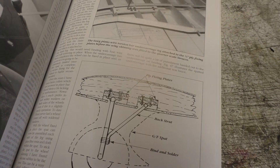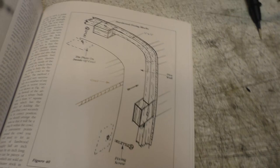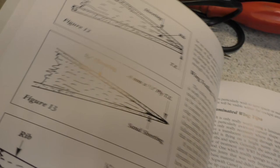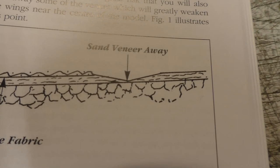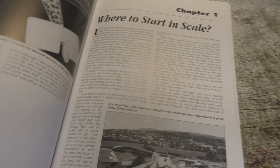It doesn't have to be a scale aircraft to be honest — it applies to building from a plan. It shows some of the different construction techniques, how to do it, and also some info on full size aircraft and how they did it. It covers trailing edges, scow wing construction, how to do foam core wings, and how not to sand them. Good book to have a read of and fill in some of those blanks.